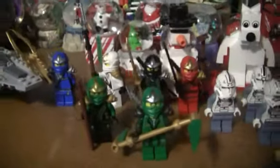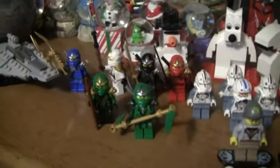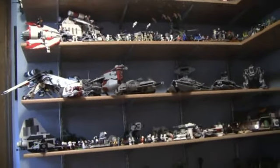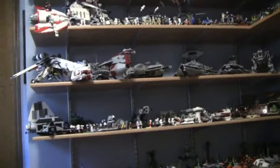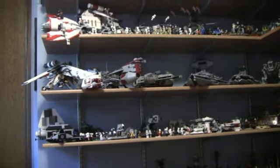I'm collecting the Ninjago characters and minifigures, so I have Lloyd — the new one — and I'm getting the other three soon, and then the Hobbit set. But yeah, that's mainly all. I just wanted to let you guys know that I'm not giving up on YouTube. I'm just moving into a new room and working on a special project. I hope to upload that soon. See you later, bye!